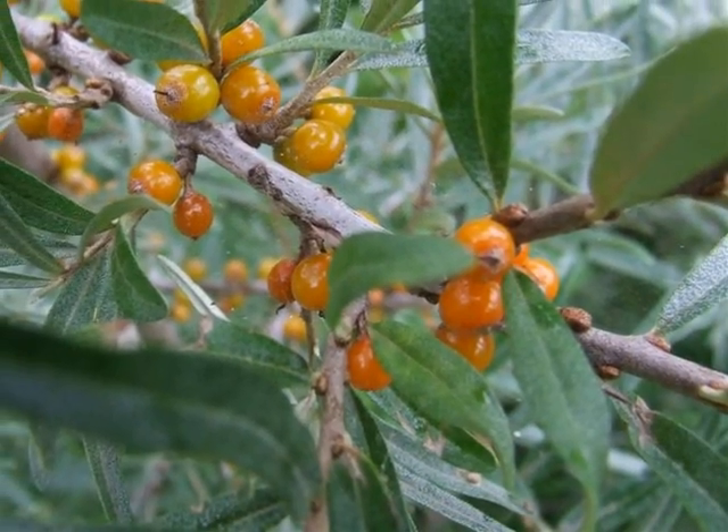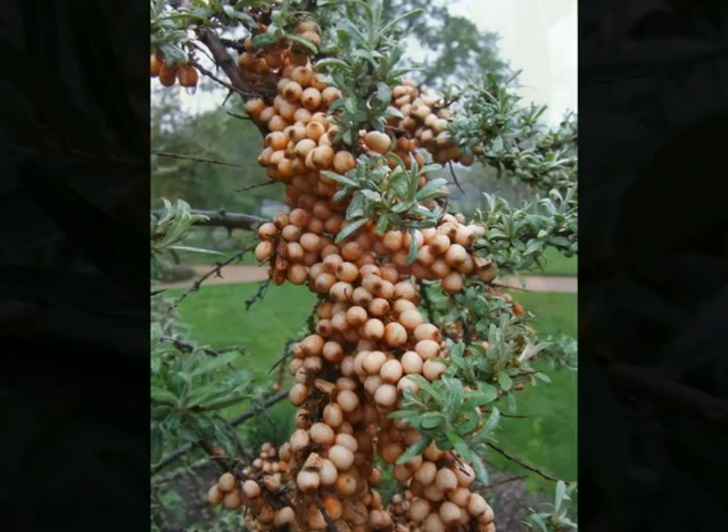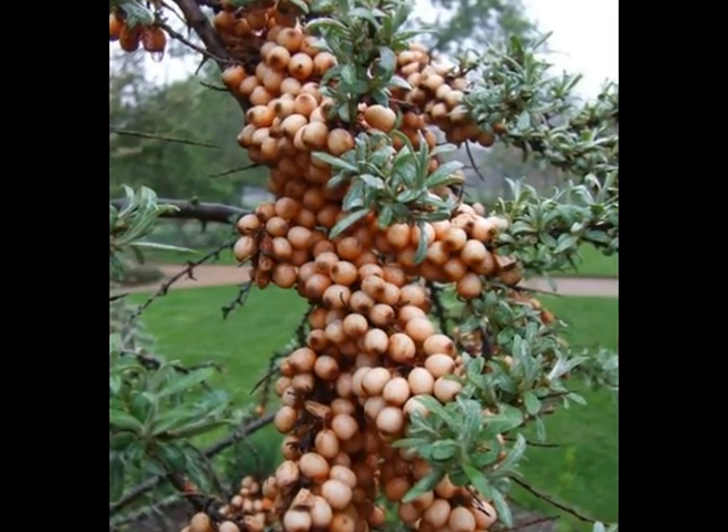These then develop into clusters of orangey berries, and sometimes the berries are born in such dense numbers that the foliage can almost not be seen.